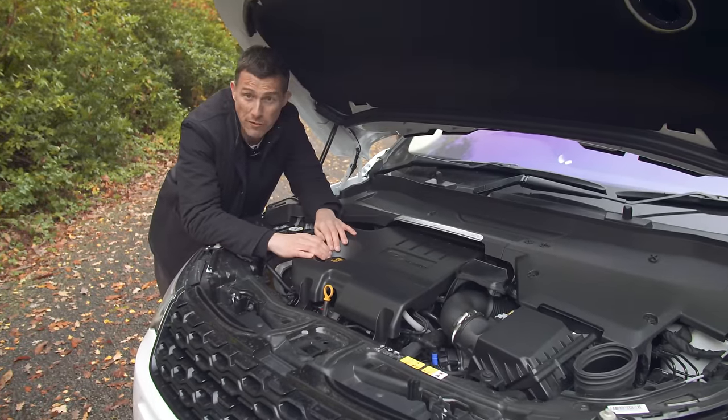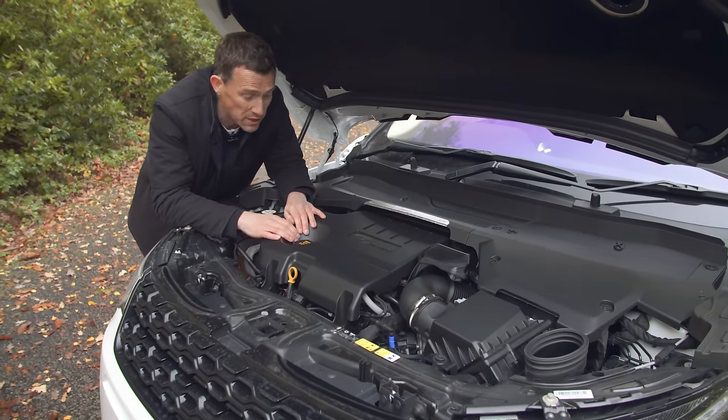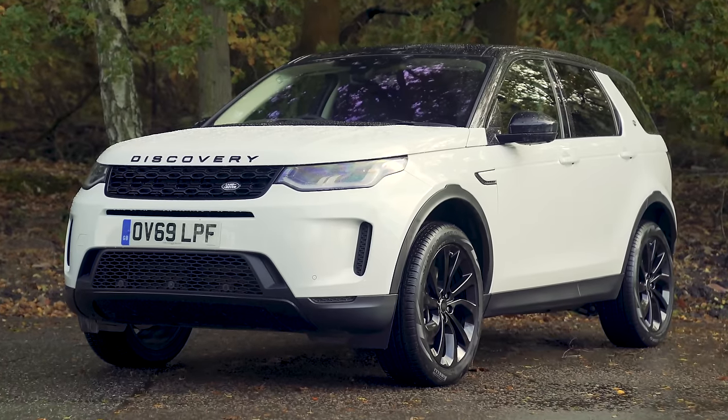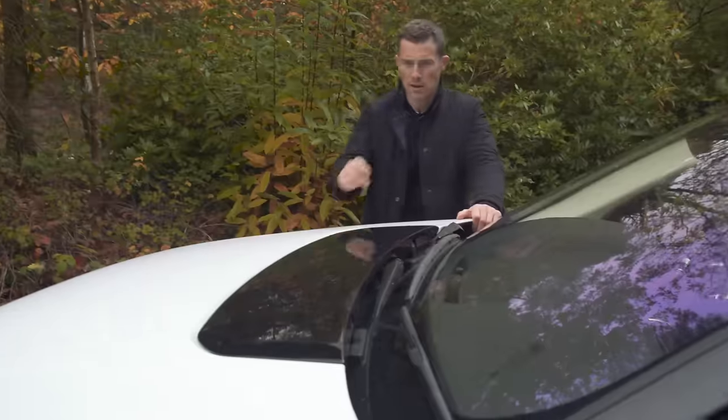Do you like a nice smooth powerful six-cylinder engine? Well you've come to the wrong place with the Discovery Sport because you can only get it with four-cylinder engines. Thankfully the car has plenty of cool features to help make up for all this.